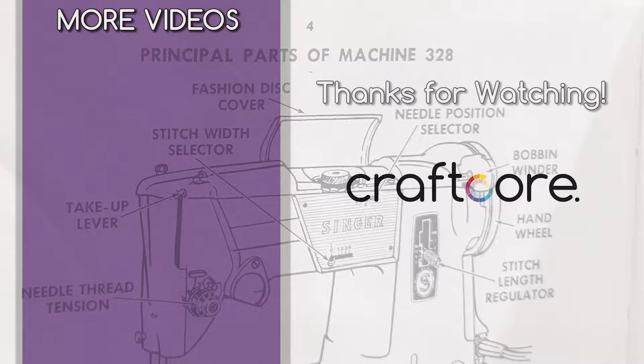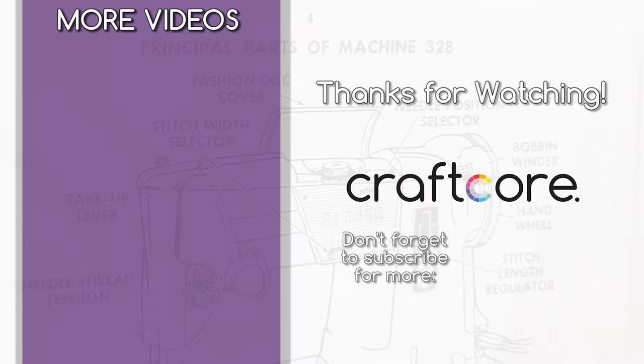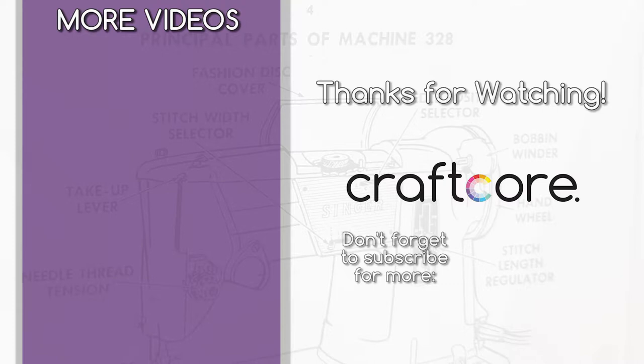Thanks so much for watching this video. I hope that you found it helpful. I would appreciate it if you would give this video a like, and feel free to subscribe to my channel for more videos about sewing machines and other crafty goodness. This is Craftcore signing off. Thanks for watching.